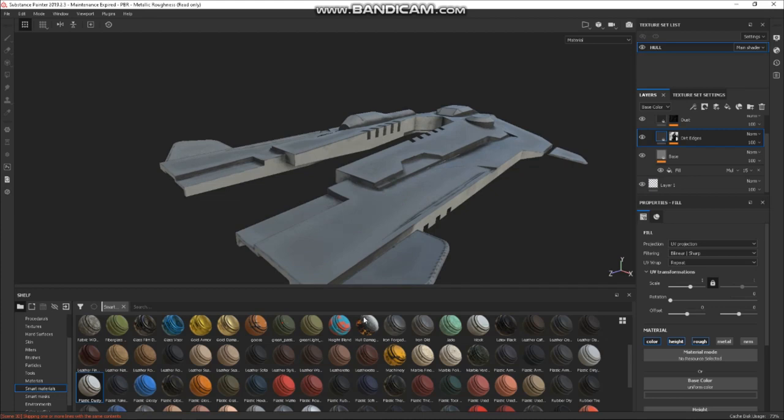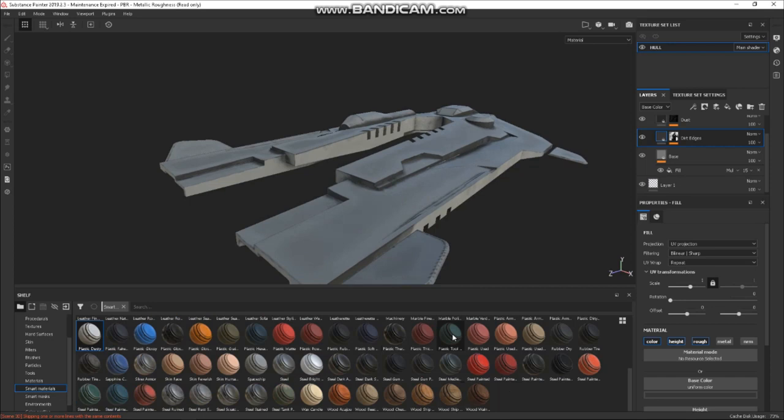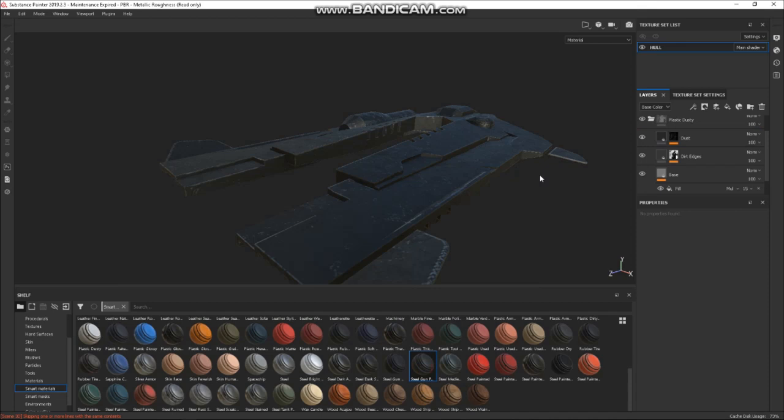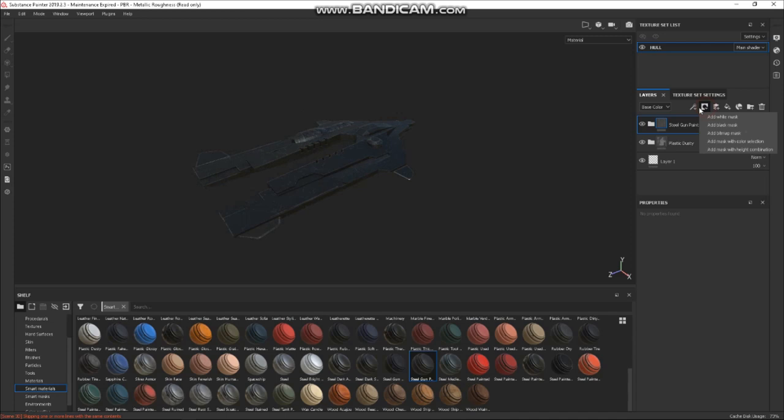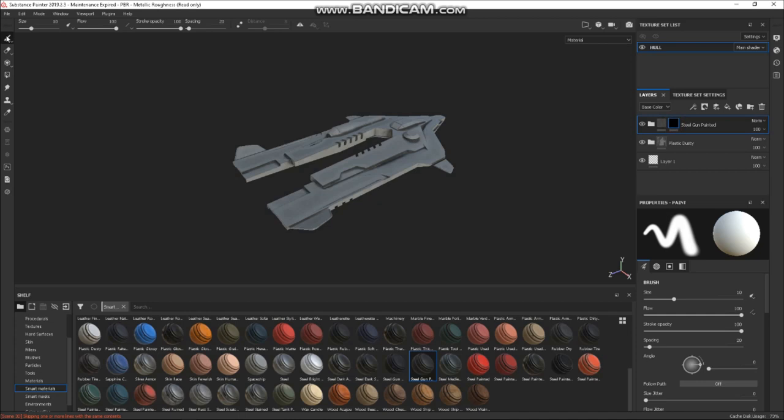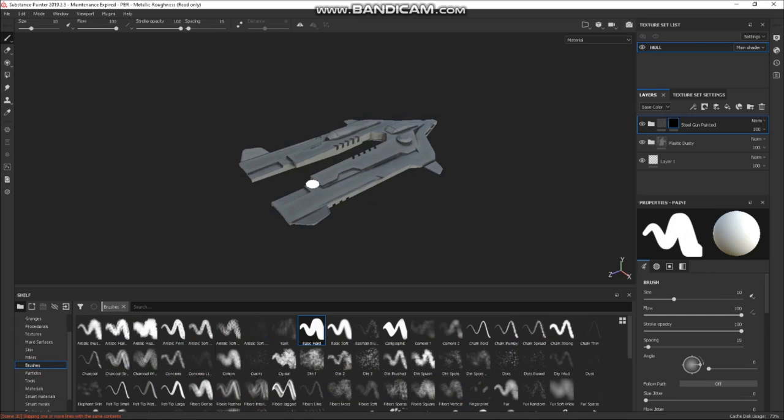Now let's add another material — Steel Gun Painted. That's a cool material. I'll select that, put a mask on it, add a Black Mask which basically turns it off. Then I can go into here and use brushes or alphas. I can basically paint where I want that material to be.